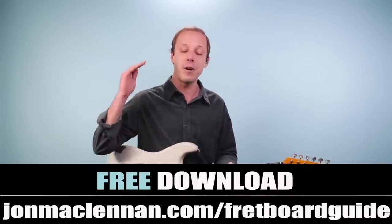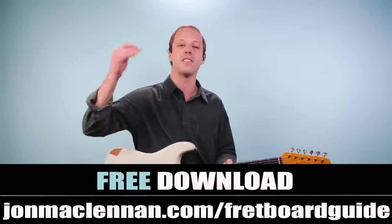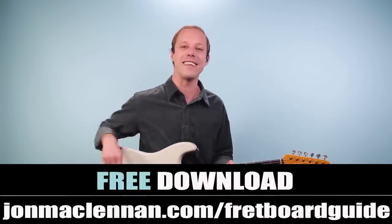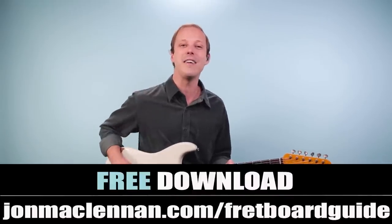So you can grab this PDF completely for free. Just go to johnmclennan.com/fretboardguide, or you can click the first link down below. Made it easy for you there. Hope you enjoy that as my gift to you.